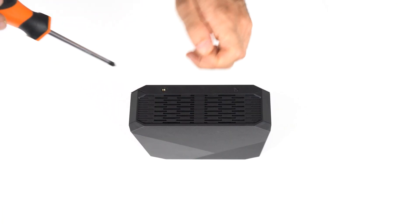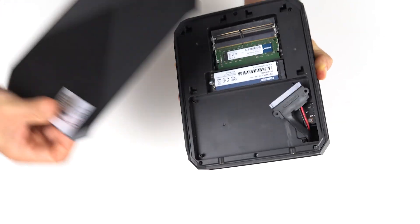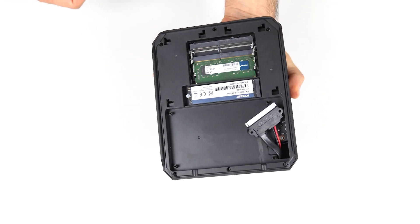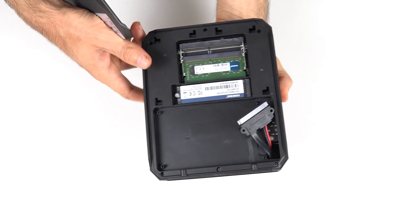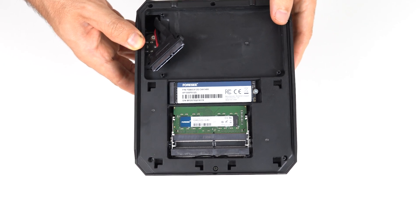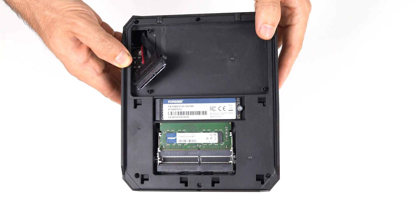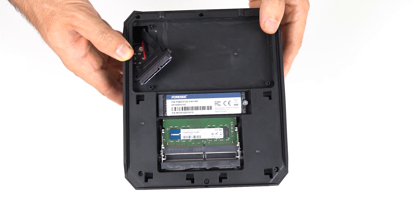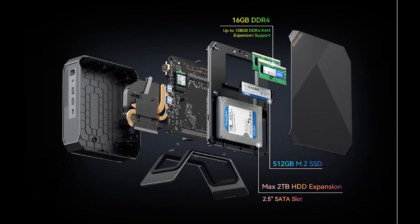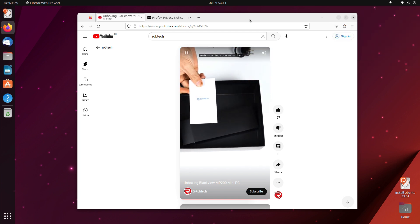Opening it up is easy — two screws underneath and slide off the side panel. There's a SATA cable to connect the additional 2.5-inch storage drive, and the 4C M.2 NVMe SSD is included. A single stick of 16GB DDR4 memory is also included. Underneath the interior plastic, there's an M.2 Wi-Fi module that's replaceable. Windows 11 Pro is included out of the box, but Ubuntu worked off the USB nicely.